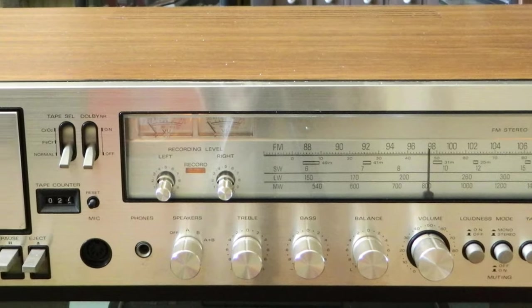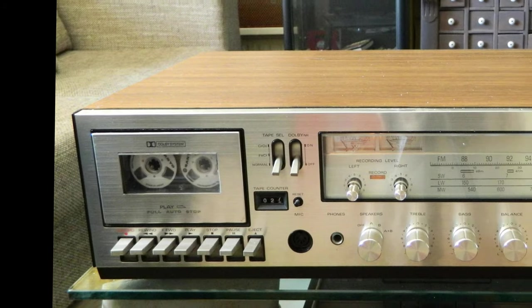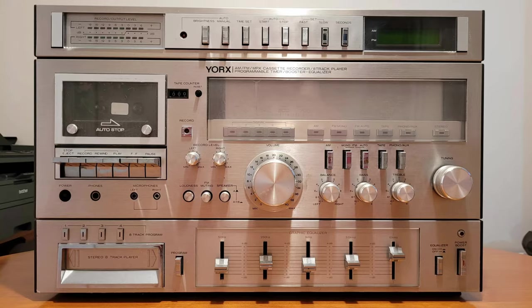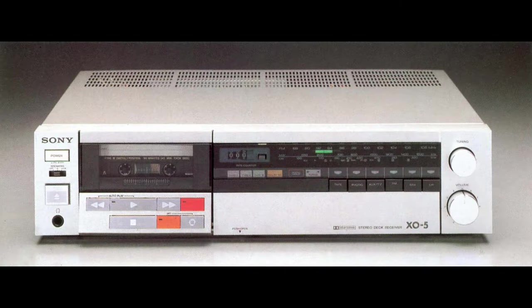Lastly, there's the Cassiva. A Cassiva is a receiver combined with a cassette player. As you may have guessed, the more stuff in the chassis, the less quality you get out of it. Cassivas are not the best choice if you care about sound quality, unless you lack space and need just one device for whatever reason.